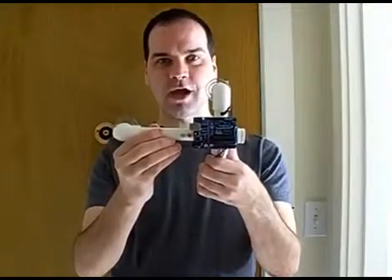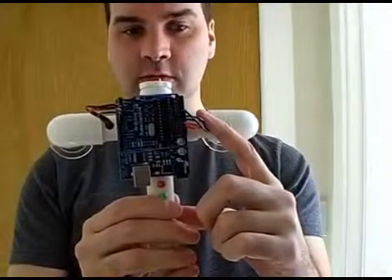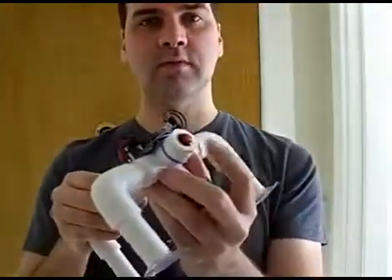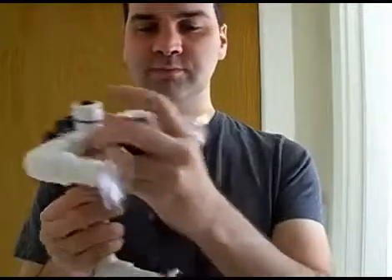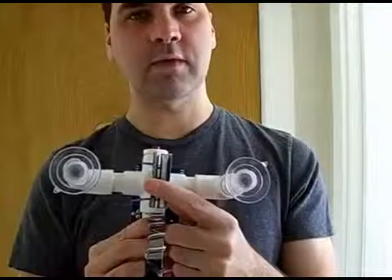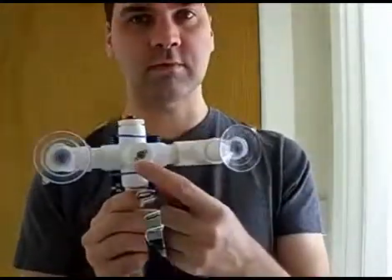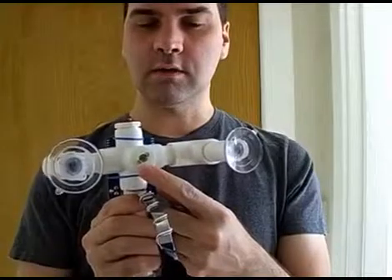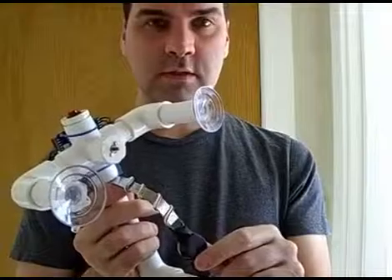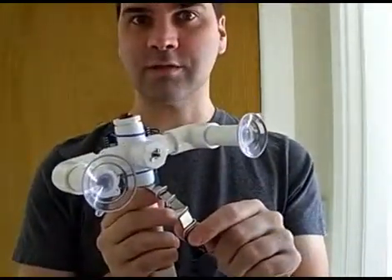Today we have the Secret Knock Detecting Lock. It's made from an Arduino microcontroller, there are a couple of LED status lights. On the end we have a button to program in new locks, and on the bottom, where all the business takes place, we have a clamp that goes around the deadbolt connected to the D-shaft on a small gear motor, and a piezo electric detector on a little spring that pushes firmly up against the door so it can detect knocks.